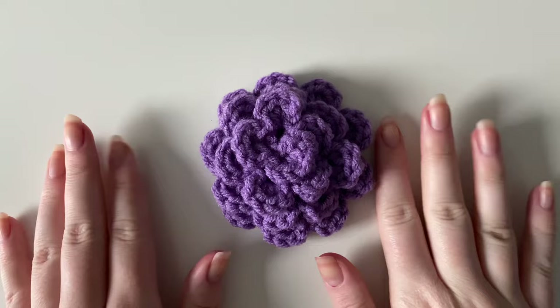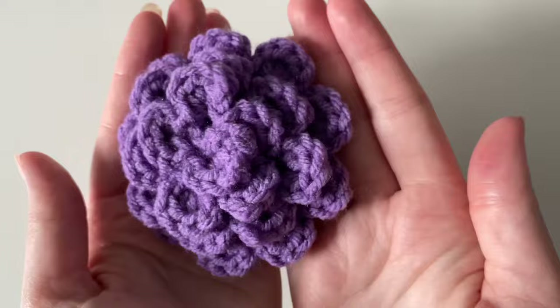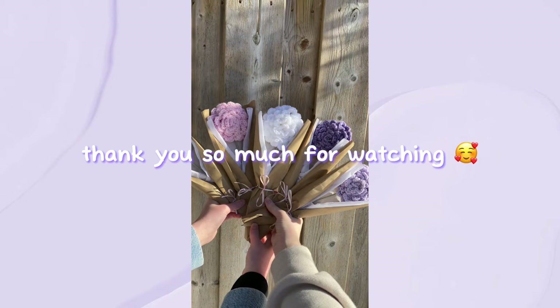Thank you so much for watching! I hope this tutorial was more in-depth and better quality than my first puffy flower tutorial from around this time last year. If you're looking for more updated flower tutorials, I'll link my updated tutorial in the description below. I'll see you guys in the next one — bye!